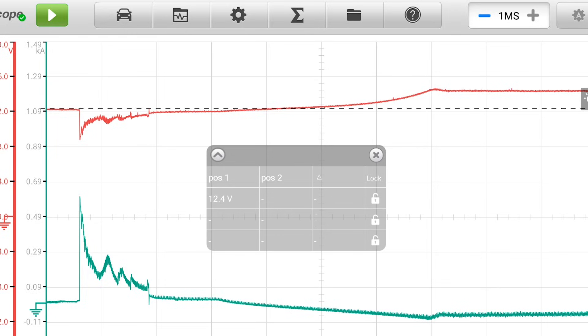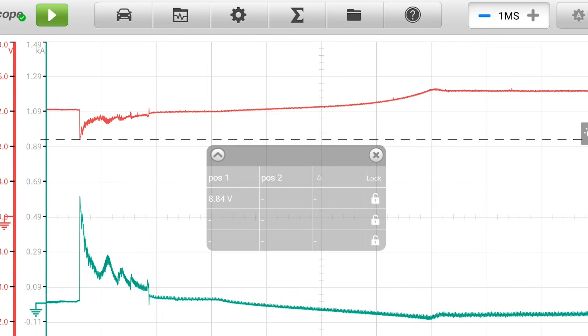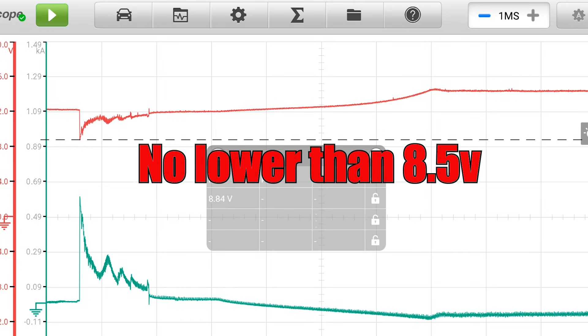The next thing I want to take a look at is loaded voltage — in other words, how low did the battery go when it was placed under load. So we'll move our cursor to the base of that voltage drop and see a shocking 8.84 volts. Now weren't we taught that 9.5 or 9.6 was the absolute minimum for loaded voltage, and anything below that needed to be replaced? Well, not here — and the reason why is that this is not loaded voltage. It's called inrush voltage. It's that microsecond of time it took to get the starter energized and moving against all of the inertia of the engine. This creates a very high voltage drop and high current draw, but it's only for a millisecond at best. This number is above what we consider a normal minimum of 8.5, so this is okay so far.